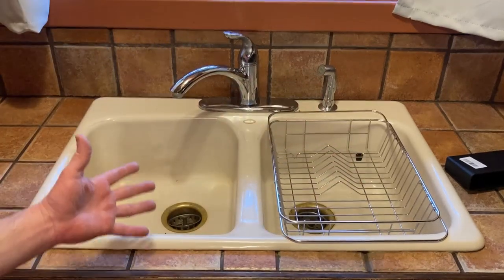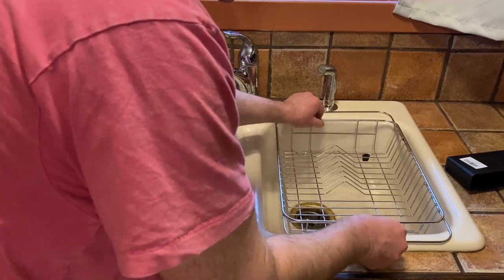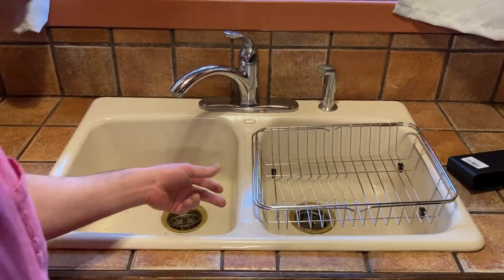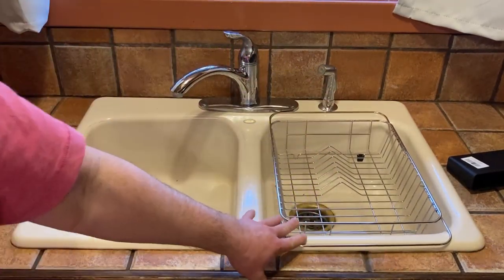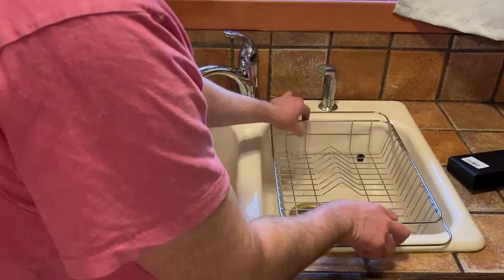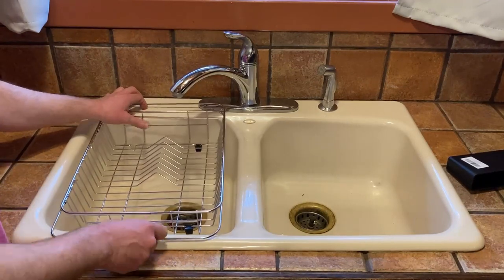Look at that — it works! I'm keeping it, I am so happy with this. Let's test it this way — oh, it does actually kind of work that way, it kind of gets stuck there, but I do prefer this orientation. Something else you can use this for besides dishes is cleaning vegetables — that's also good for that. Let's test this one over here. Works really well.